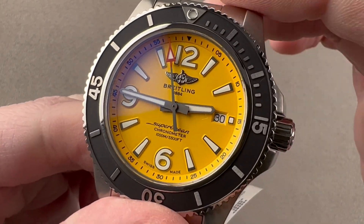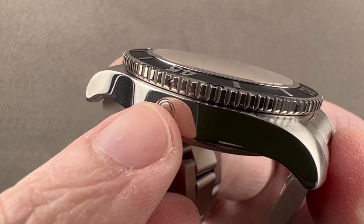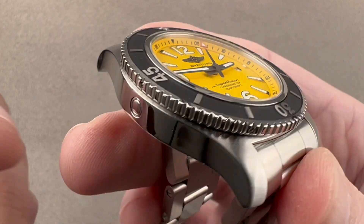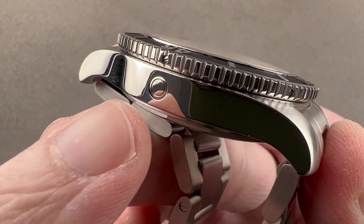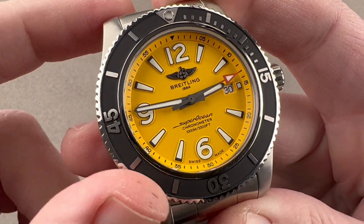We have relatively pointed crown guard structures to protect the crown, and it is a screw-down crown. The watch is 1,000 meters water resistant, which is exceptional, and it has a helium escape valve on the flank for saturation divers. This valve will release helium when the internal pressure exceeds external by about two to three bar.